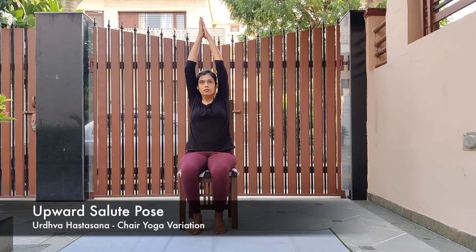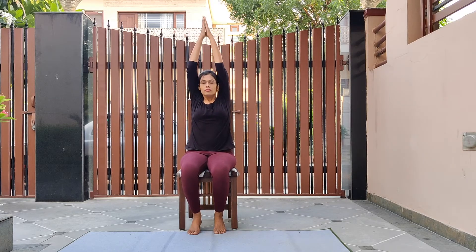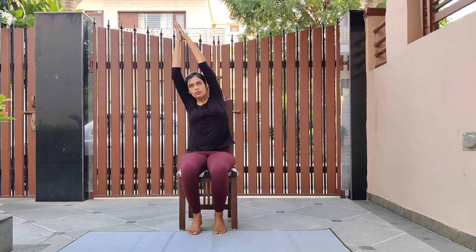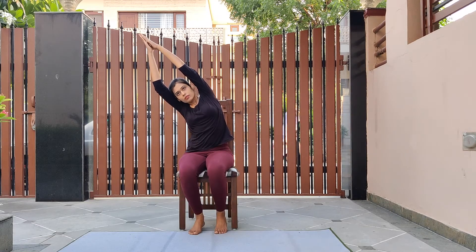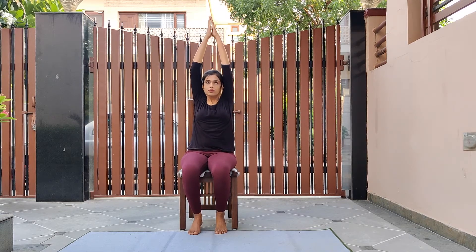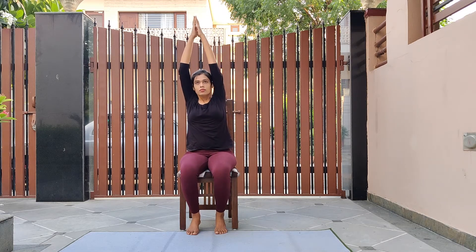Inhale and raise both your arms up and join them in upward salute, sitting on the chair itself. As you hold the posture, inhale and exhale, look forward at some point. Now as you exhale, bring your hands back down. Repeat upward salute once more — inhale and raise your arms up, join them, inhale once more, then as you exhale tilt towards the left side. Inhale as you come back to center, exhale as you tilt towards the other side. Come back to center and relax your arms.